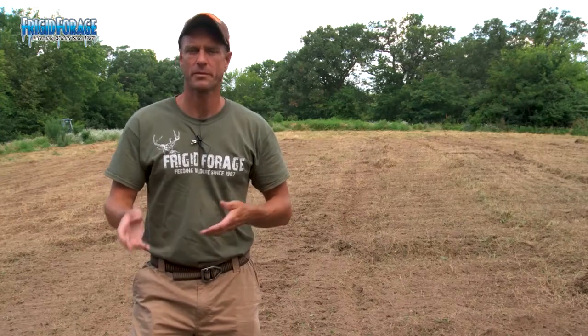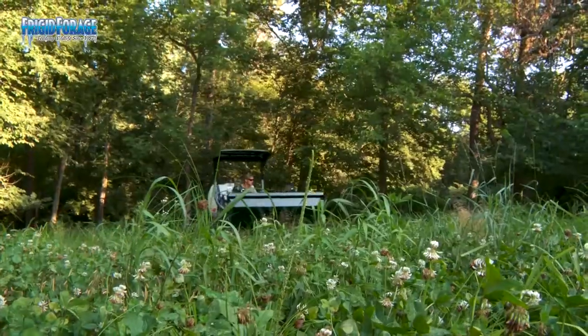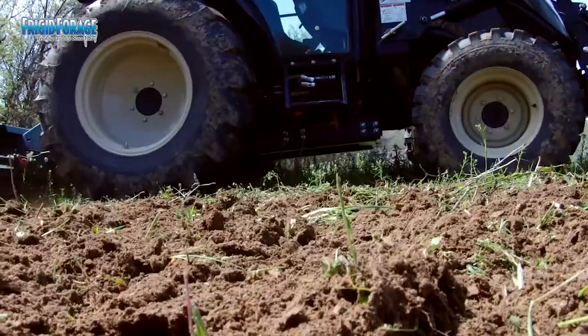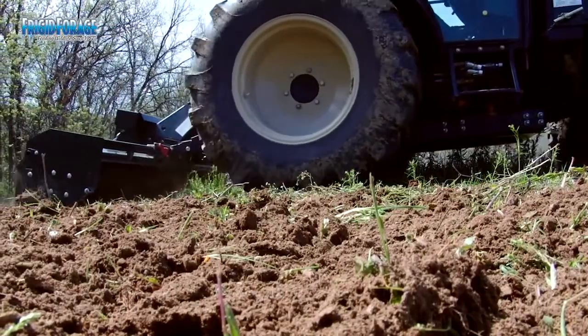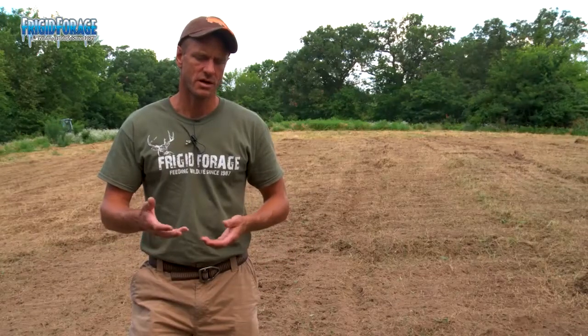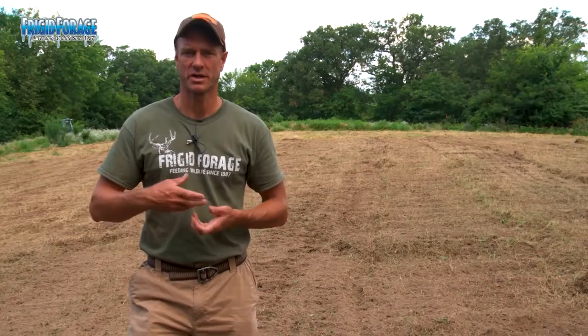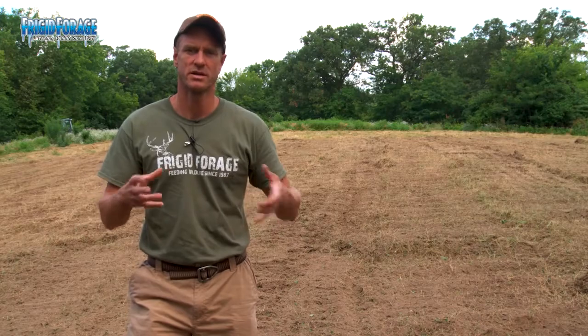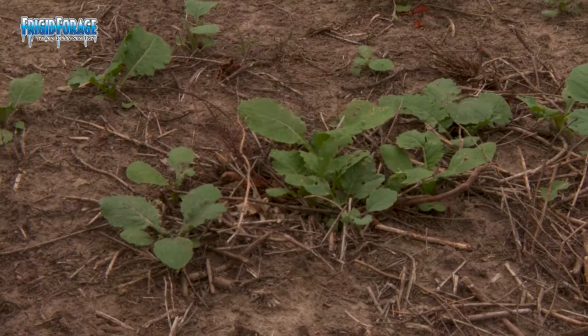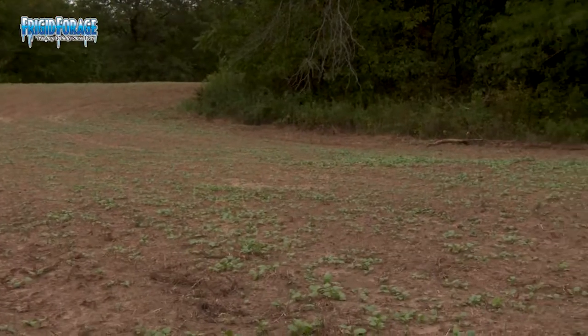You can mow it and bury it, or if you want to, you can even spray it, give it a day, and then bury it. Either way, you've got to make sure you get it in the ground. The nice thing is, the Big and Beastie is going to take a little bit of time to germinate. We don't have rain in the forecast for a few days, so we're going to get the seed out, rain's going to hit, Big and Beastie will germinate, and start putting down roots — and about that time the nitrogen will be more available from the plants that were plowed under.